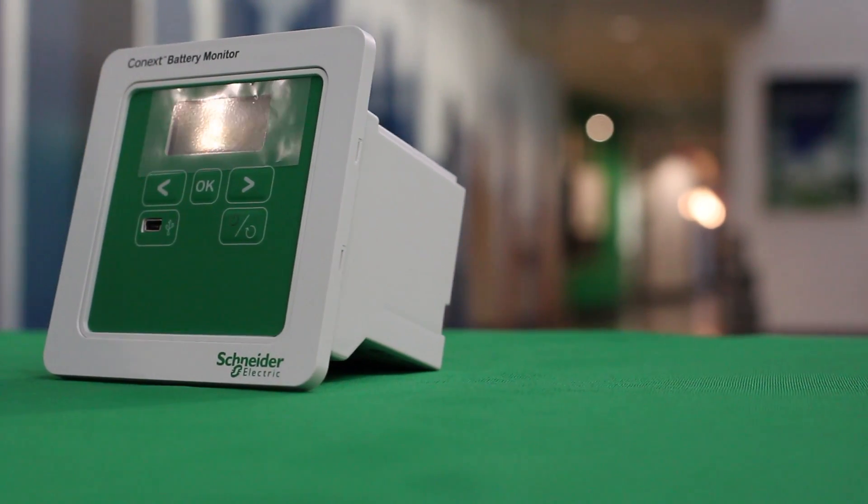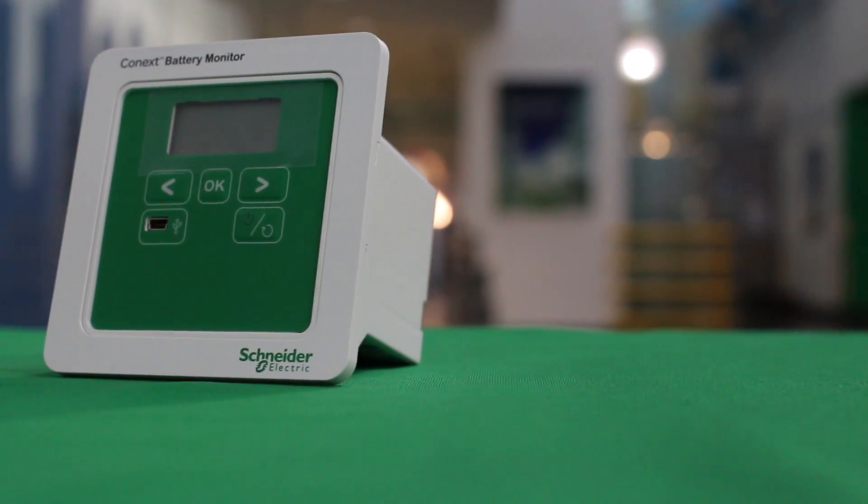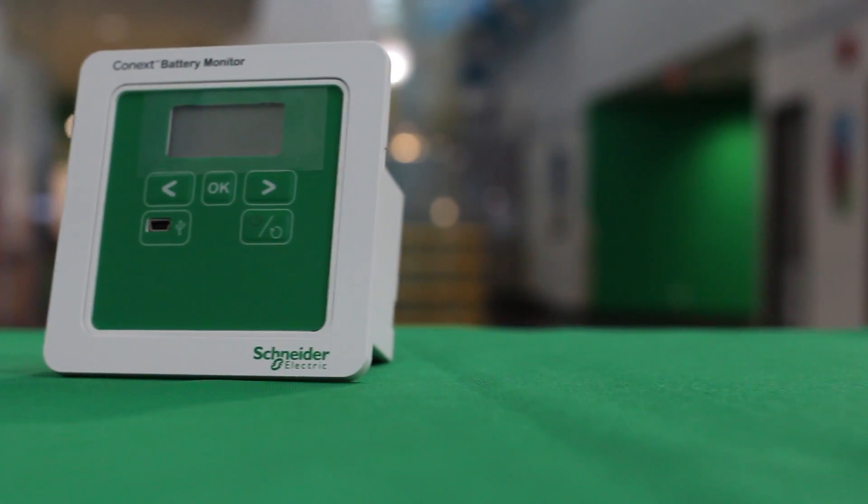Through this introductory video, we will cover the steps involved from unboxing the battery monitor through to getting the unit operational for the first time.